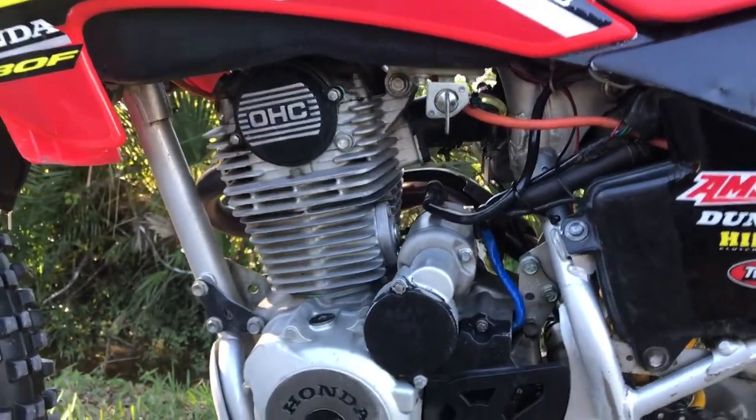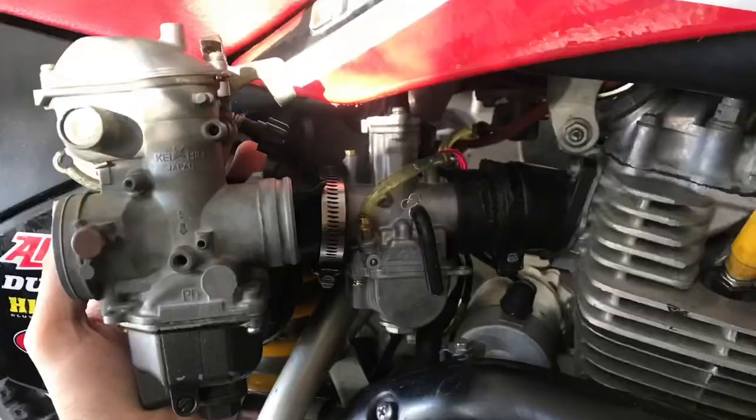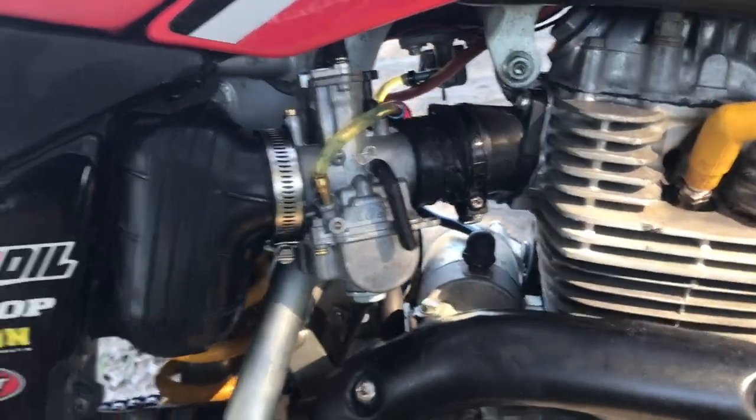We ported the head slightly, just cleaned it all up, and I added a 28mm flat side carburetor, which is so much better than the old one — way more throttle responsive, way better on the top end.